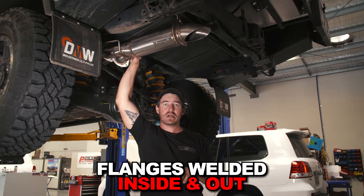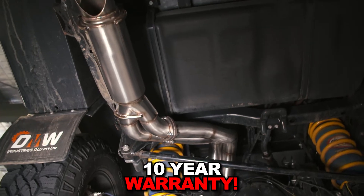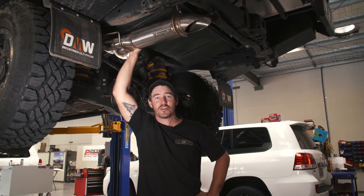It's going to handle whatever you can throttle it off the beaten track, and the fact that it's backed with a 10 year warranty — I mean, you know it's super tough and built to last. If you want to check out more information on the Torquid range of exhausts, go to the website torquid.com.au.